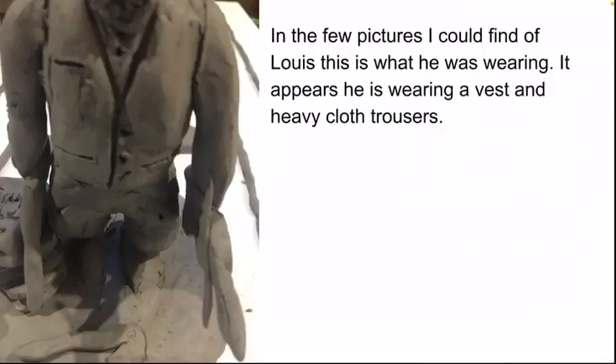I found very few pictures of Louis Southworth — probably three total. The most common one is where he's sitting with his fiddle. In the few pictures I could find, this is what he was wearing — it appears he's wearing a vest and heavy cloth trousers.